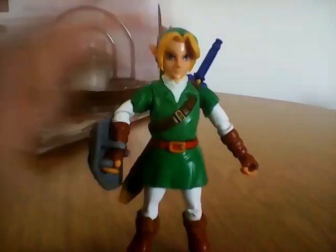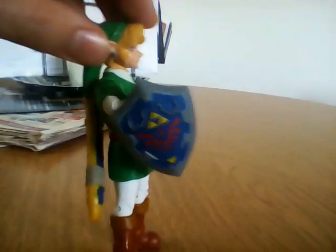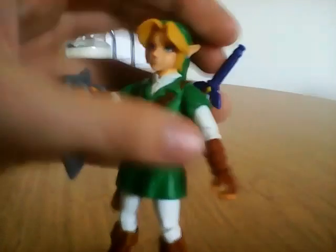Now the accessories he comes with — make sure the accessory is the iron shield and the master sword he comes with in this. You can actually remove it and put it into his hand. I'm going to do that right now.